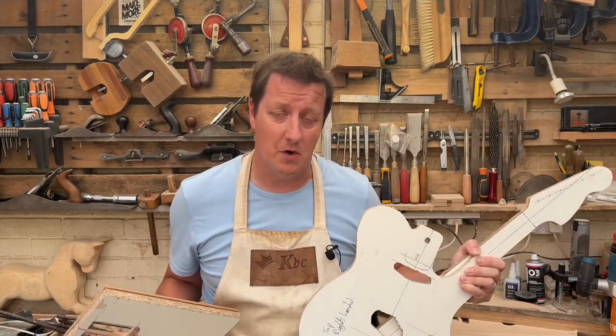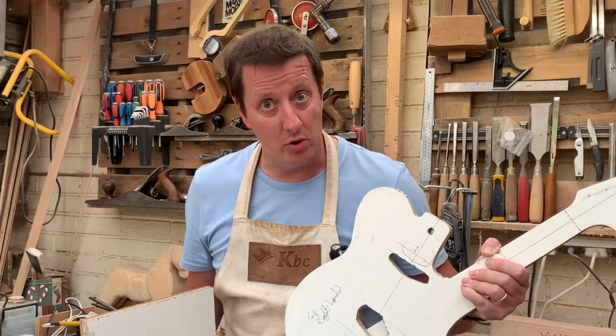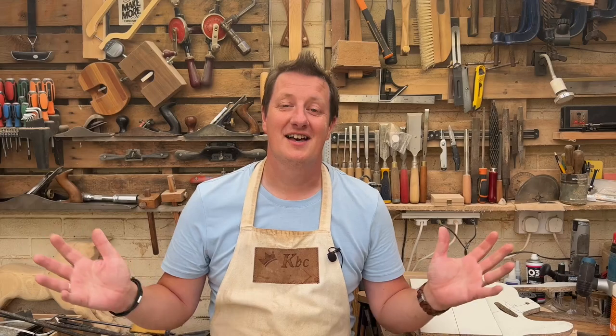Templates - are they essential for making guitars? Simple answer: no. But also yes. Hi, I'm Chris, welcome to King Bespoke Creations.